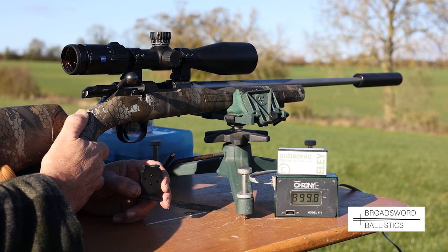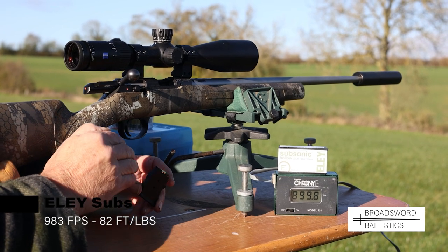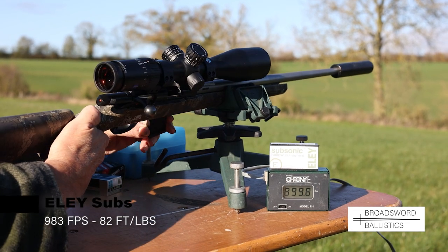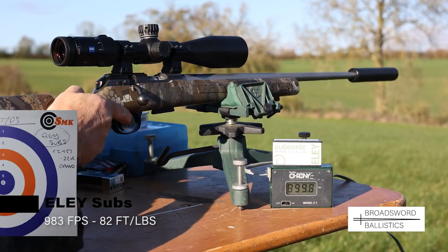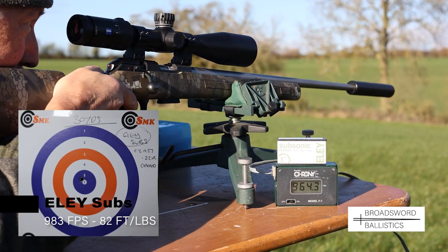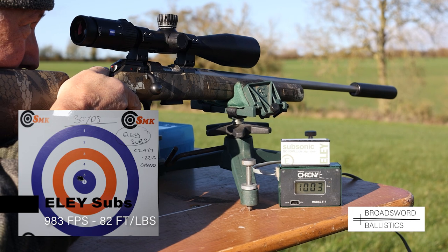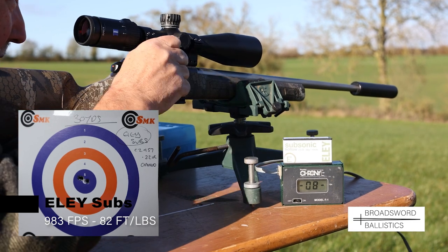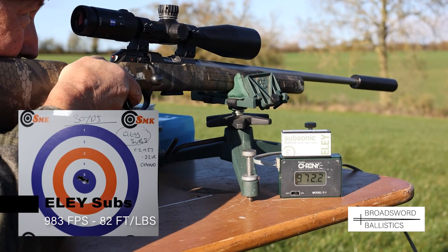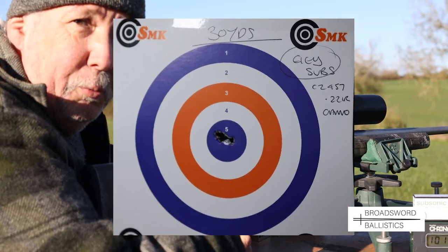Next we try one of my all-time favourites: the Eley Subsonics, again a hollow point. They've now reduced from 40 grains to 38 grain, but they're always accurate. Nice and quiet, a really consistent load — the rounds are practically going through the same hole.